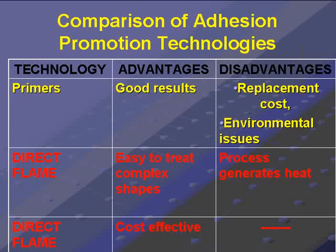Some of the disadvantages: the primer is a consumable, so it needs to be replaced, and you may have environmental issues in handling or disposing of the primer chemical.